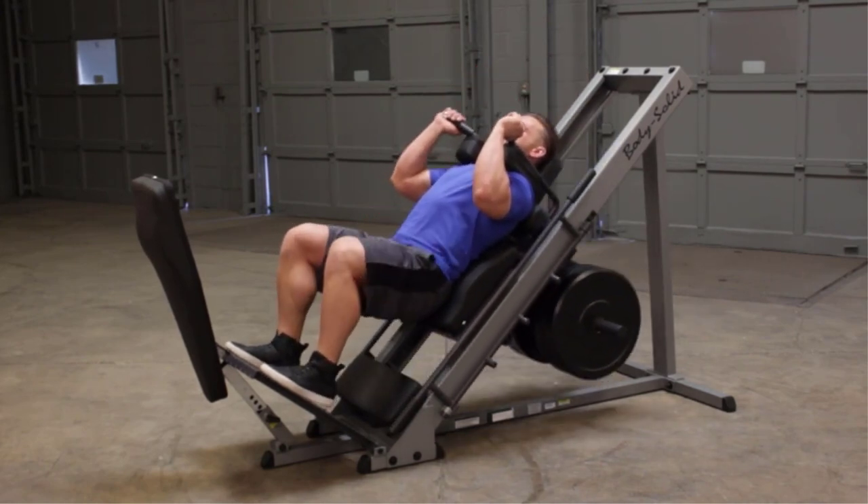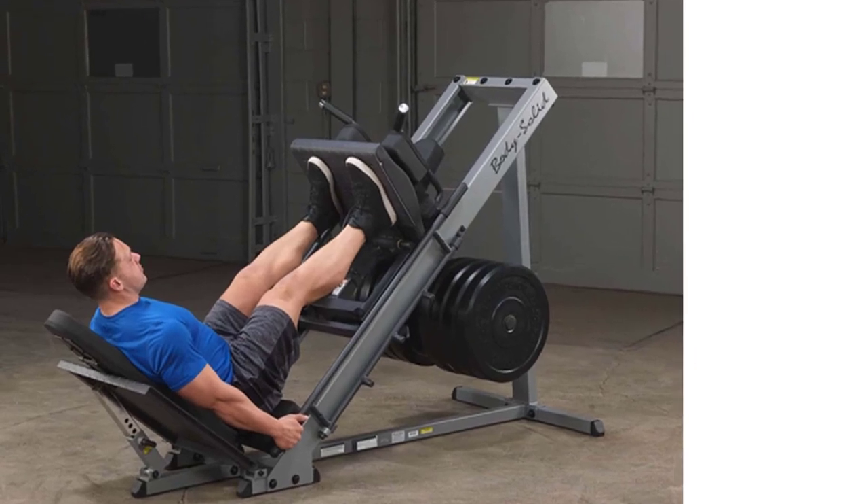After the leg extension machine, the leg press is one of the most effective exercise machines for building your leg muscles, specifically your quads.